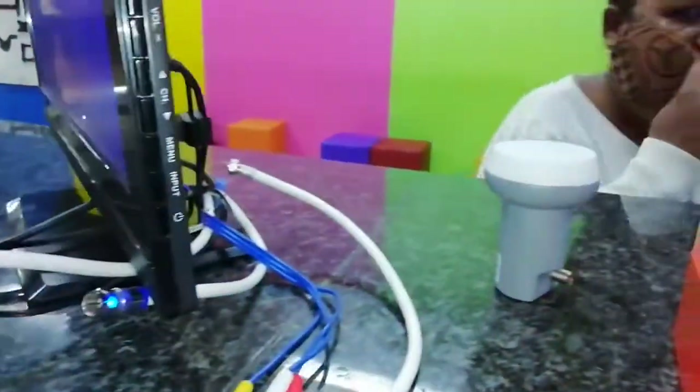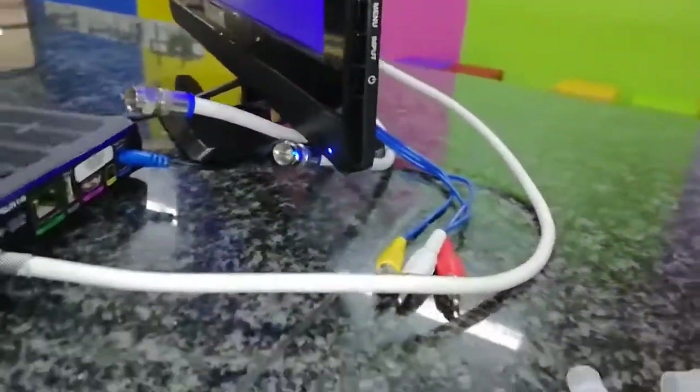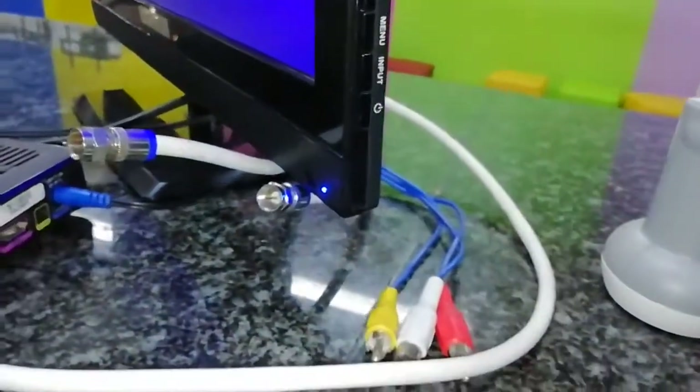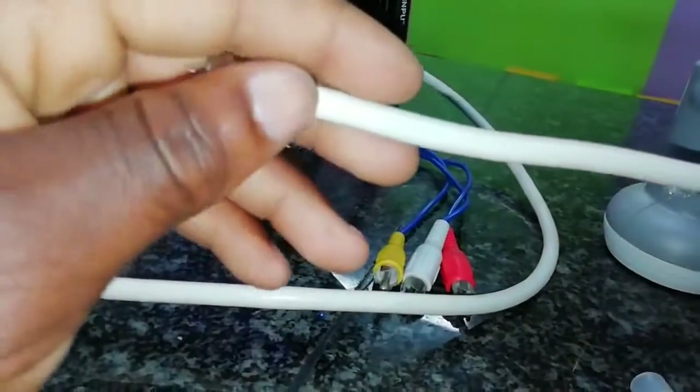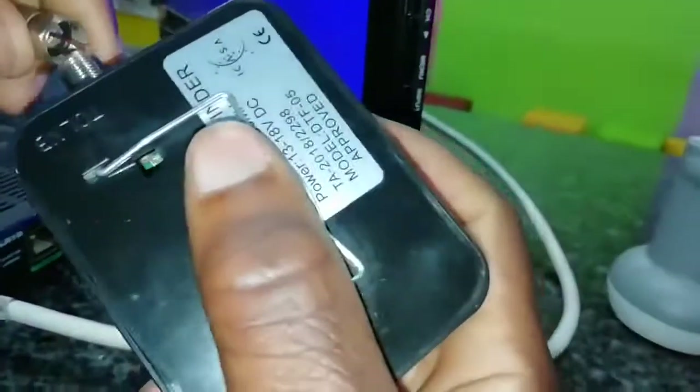LNB connects to the LNB port, and decoder connects to the decoder port — don't make a mistake. Someone came and interrupted briefly, but it's fine — it was a customer. Now we corrected the connection: the LNB cable goes to the LNB side, and the decoder cable goes to the decoder side.